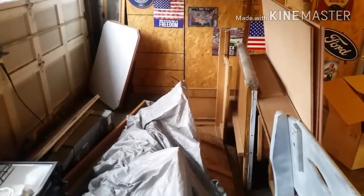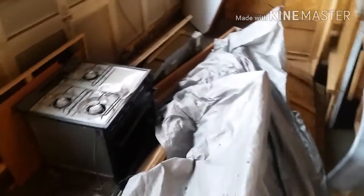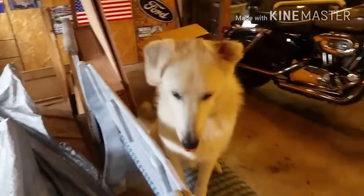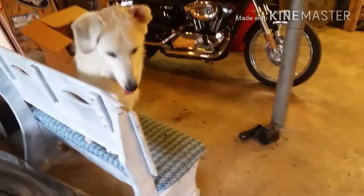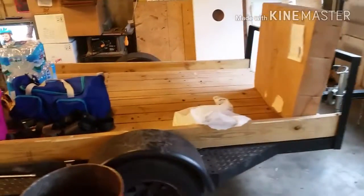Over here — we actually brought a camper, it's a small hard-shell camper and we basically gutted it. This is everything that was inside of it. We gutted it and we're redoing it right now. We're working on the floor and everything — and there's our stove. And there's another little bit of Tundra!